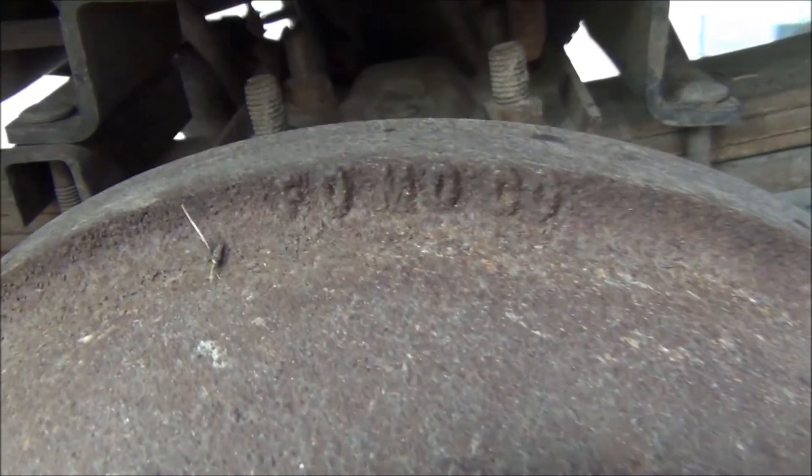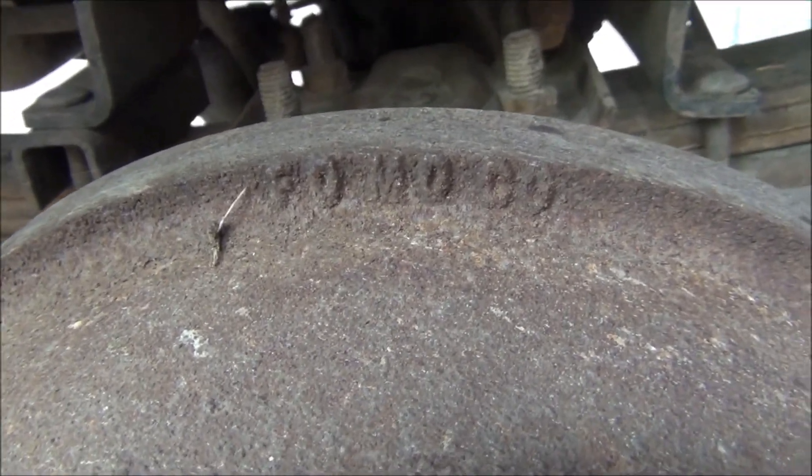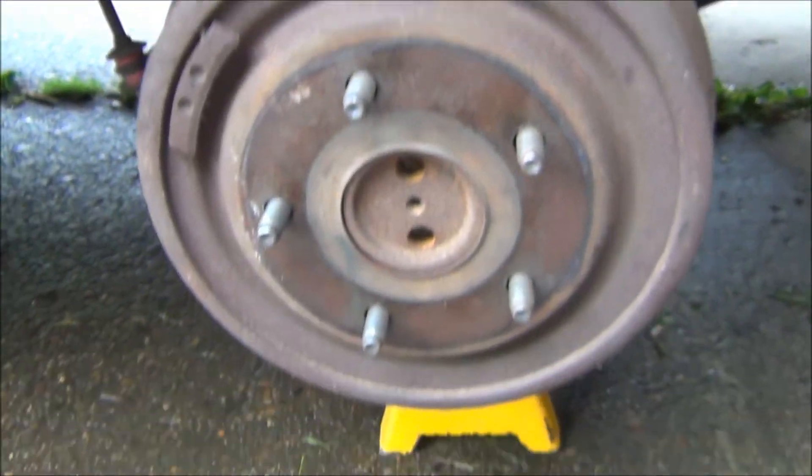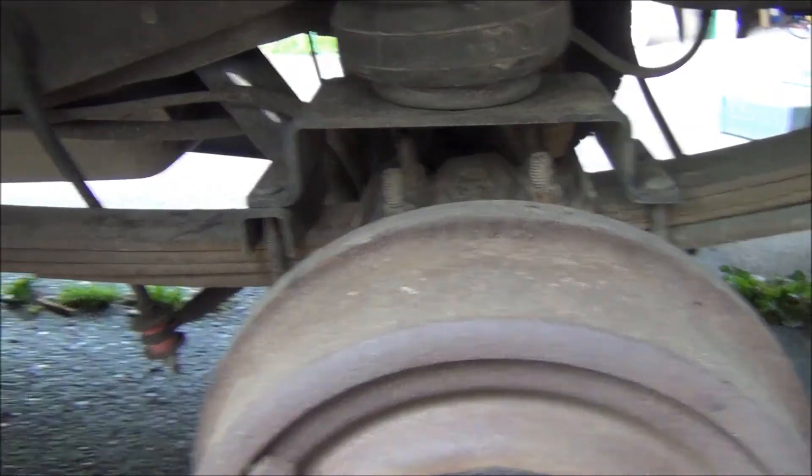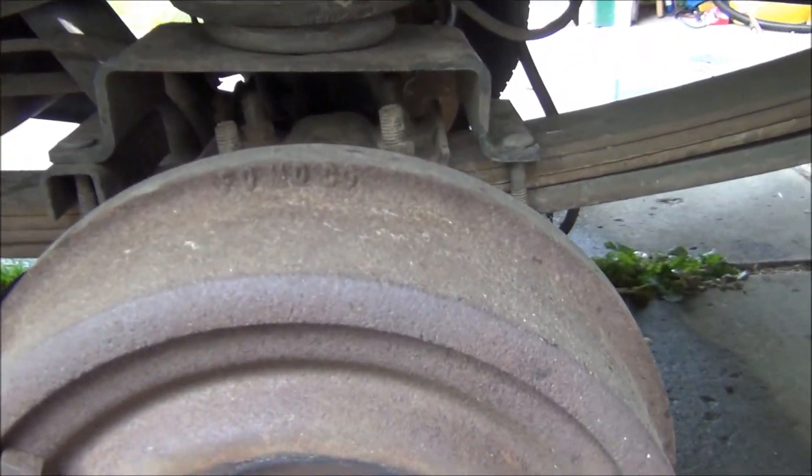Enough chit-chatting — I'm going to go put this back together and see how much my parts are going to cost. Sorry to interrupt, but yep, original rear brakes. That's interesting — 31 years old and just now needs rear brakes.